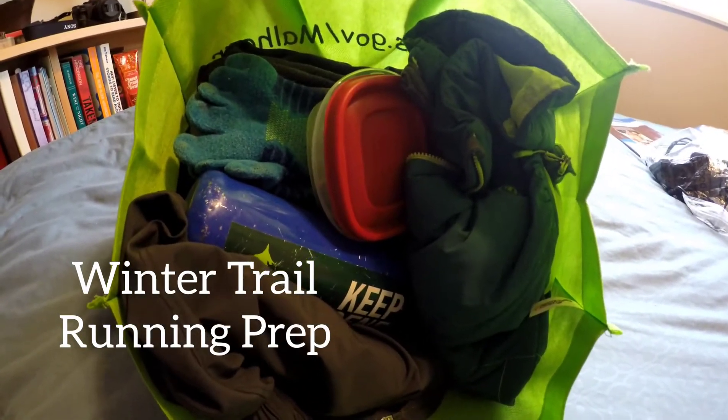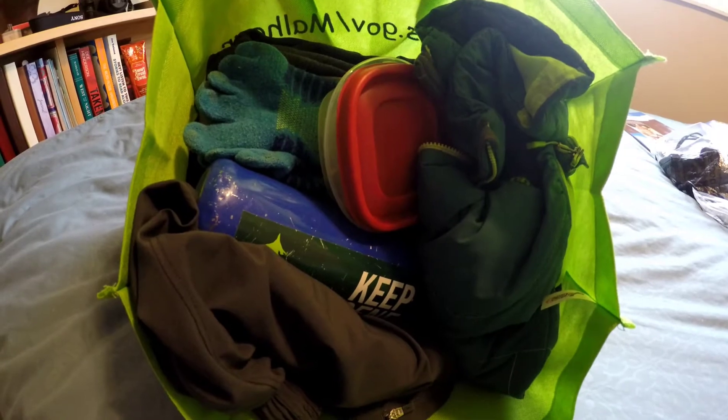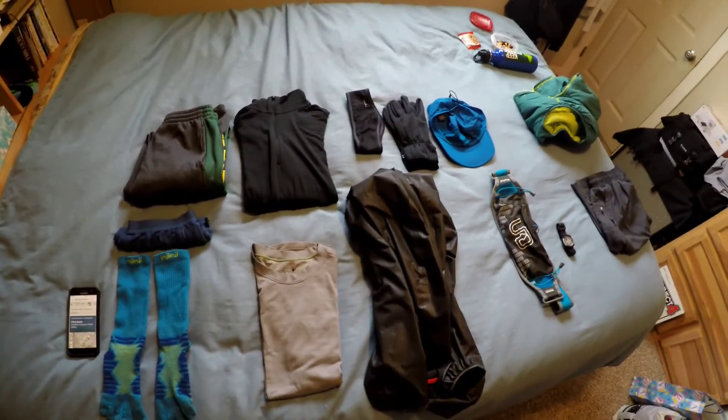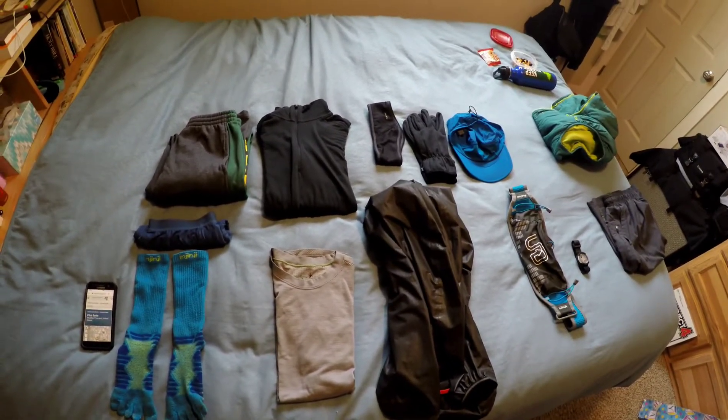Welcome to winter trail running prep. I've packed my bag and I'm going to show you what all I crammed in there. I'm planning to head over to the Bend area and going to try and fit in a trail run.